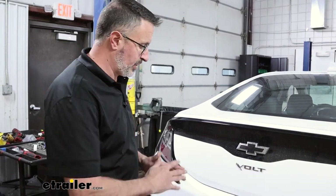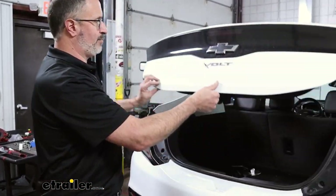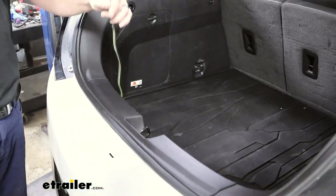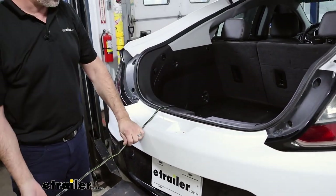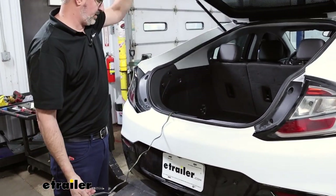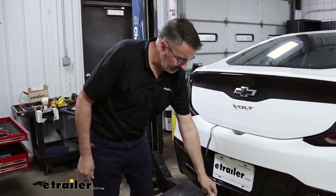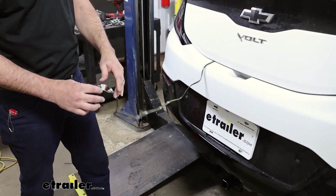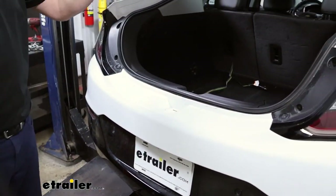One of the nice things about this kit is that when it's not in use, you don't see it. It actually gets stored inside the compartment here. And when you do need it, just go ahead and grab it, drape it over your weatherstrip. You want to avoid the latch, but it's perfectly fine to go ahead and close it. When you're done, simply throw it in your cargo hatch.